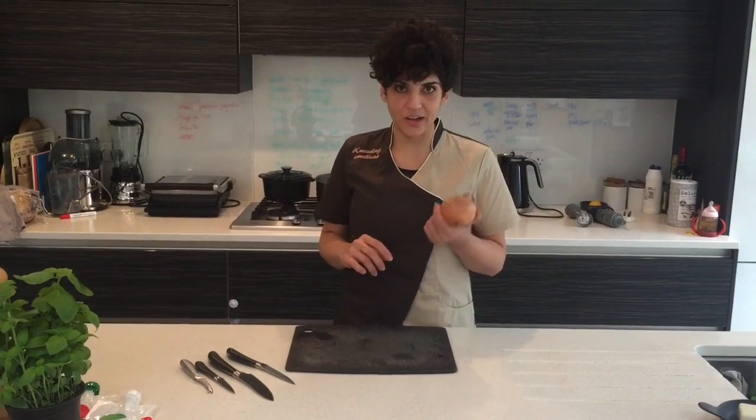Ciao, buongiorno! My name is Simona and I'm an Italian chef. I'm running a coffee bistro in Camden. This is Casa Tua. I'm going to show you the coolest way to cut an onion.